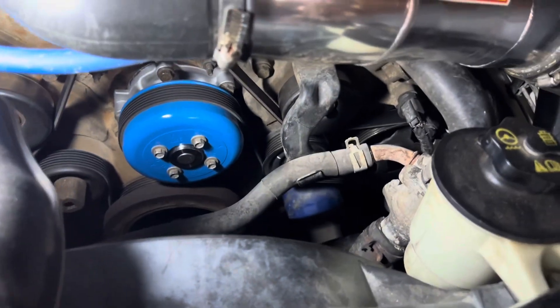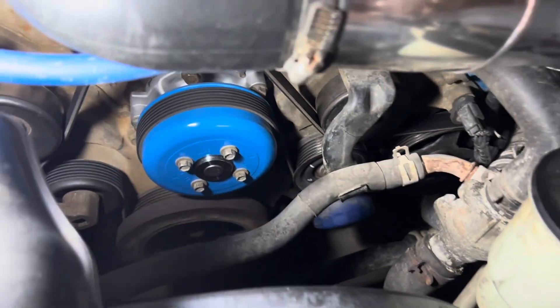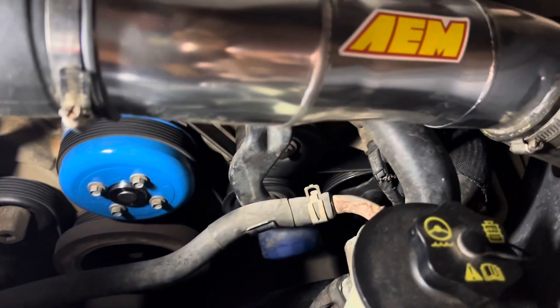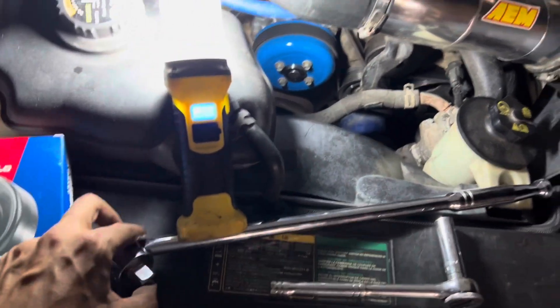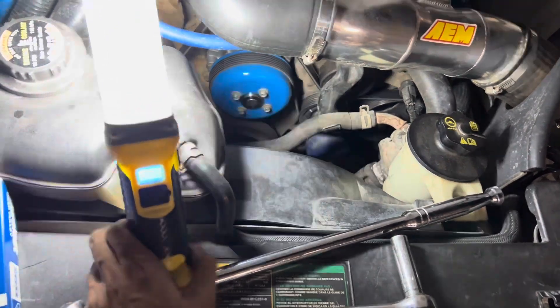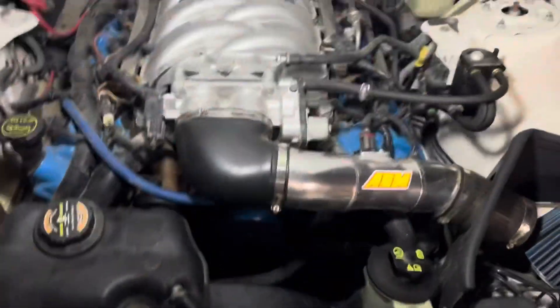I can feel it. First thing you want to do: grab a 13mm socket and a half-inch ratchet, or in this case we have a breaker bar.